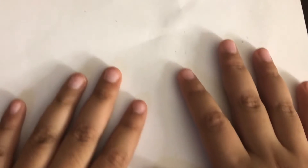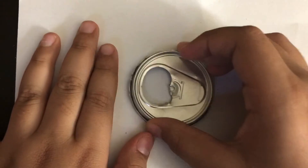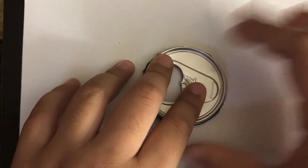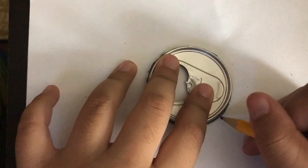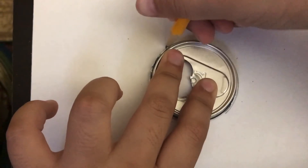Hey guys, today we're gonna draw a berry. Let me move my camera a bit. We're gonna get one cap, a piece, and then put it somewhere here. We're going to take our pencil and go around the cap.